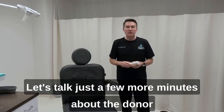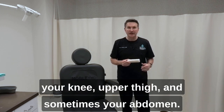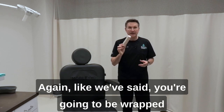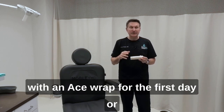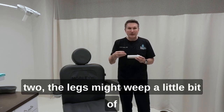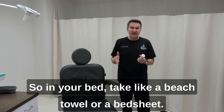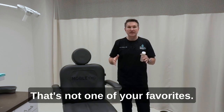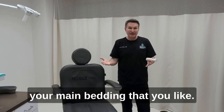Let's talk a few more minutes about the donor site, which is most commonly going to be somewhere between your knee and upper thigh, and sometimes your abdomen. You're going to be wrapped with an ace wrap. For the first day or two, the legs might weep a little bit of the local anesthetic we placed beneath the skin. So in your bed, take a beach towel or a bed sheet that's not one of your favorites and place that beneath your legs so that if you have some of that weeping, it doesn't soil your main bedding.